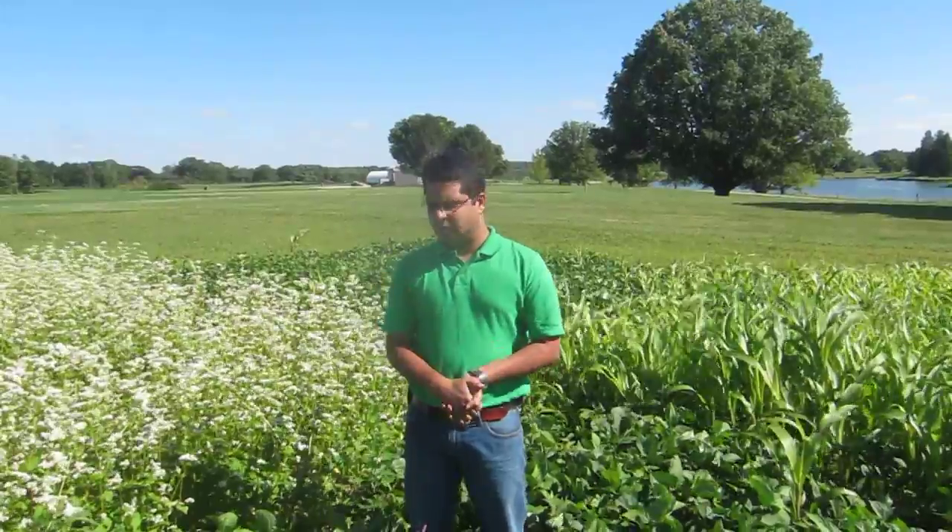So before a fall vegetable crop, we are standing in a cover crop plot. This study was funded by the Leopold Center for Sustainable Ag — looking into options of cover crops that can be used by vegetable growers. This cover crop I'm standing in is Khao Pi.